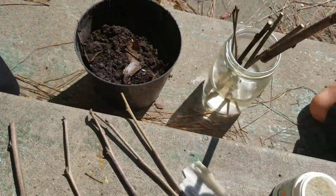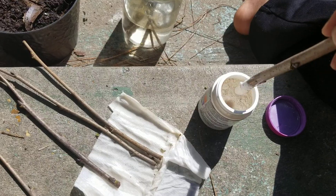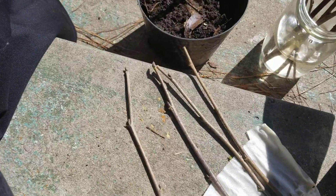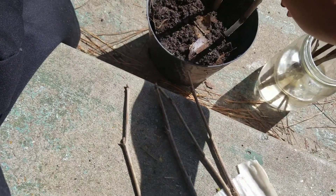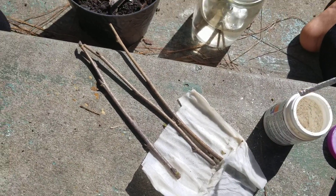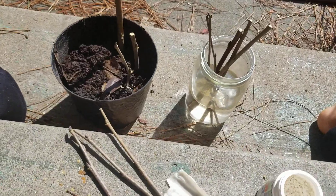I'm gonna dip this in water a little bit to make the rooting hormone stick, then just dab it in there. So I've got rooting hormone on the bottom and we're just gonna stab that down into the dirt. We're gonna do the same for this one — rooting hormone, tap off the excess, stab that down. These were damp but we just want to make sure, and stab that down. I push those all the way to the bottom.